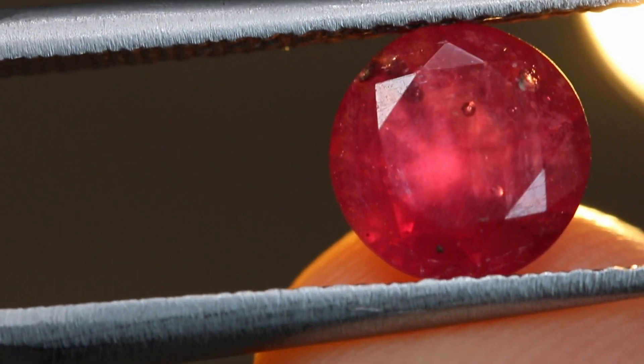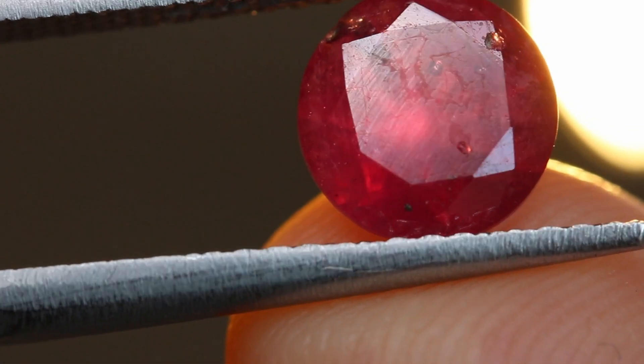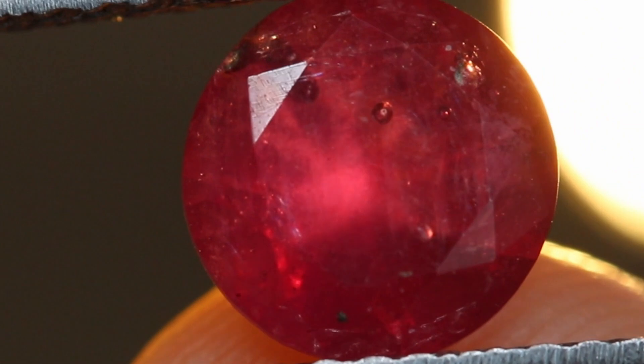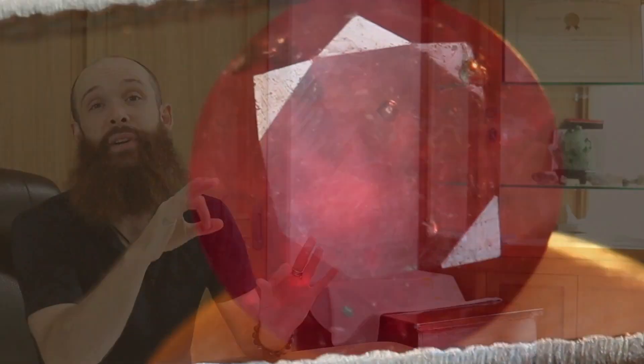There are two other ways to identify lead glass filled stones, and the first is bubbles. A lot of times when the lead glass is seeping into those fissures in the ruby or sapphire crystal, it will trap air, and so you'll be able to see rounded bubbles. That is something you will be able to notice with a loupe. The bubbles are oftentimes large in size and more spherical in shape than any other inclusions you would find in natural crystals.